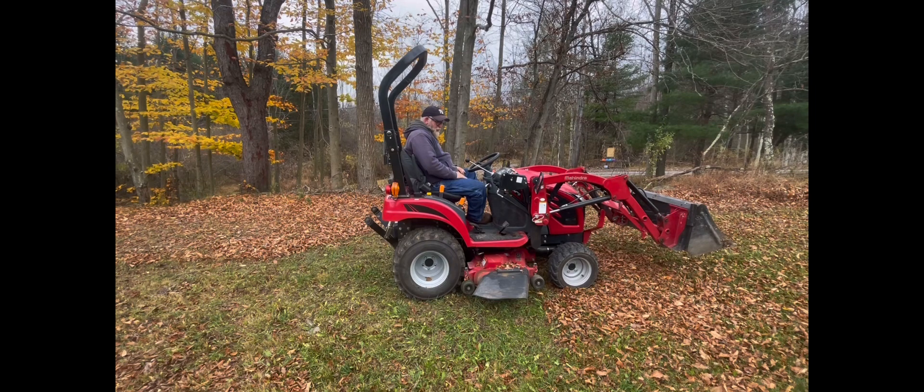Those wheels are for scalping purposes. If you go over a high spot, it'll push the deck up so it doesn't scalp the yard or cause damage to the mower deck itself. Hope you enjoyed this video.